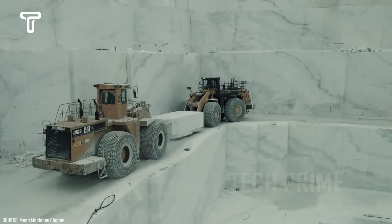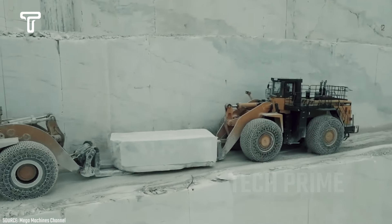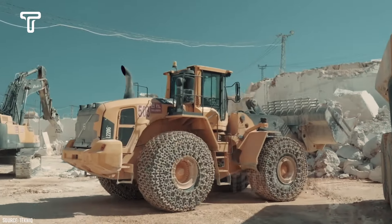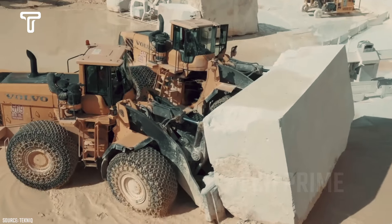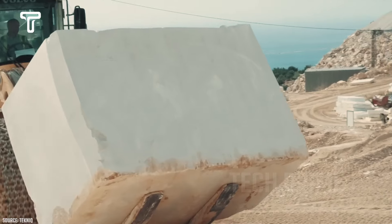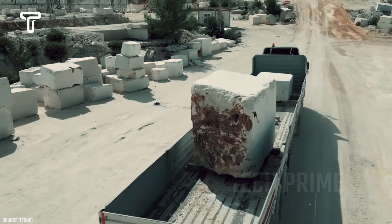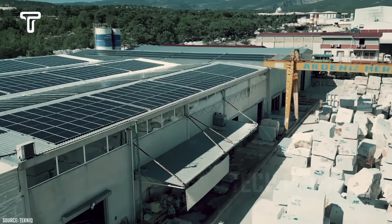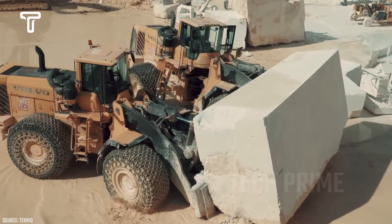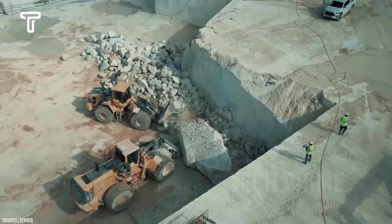But with the operator's skill and extensive experience, this is not a problem for them. Once dropped, the marble pieces are transported to a specific location to continue their processing. Transporting 280-ton marble pieces is certainly not easy — it is even more dangerous than the previous process. To lift these hundreds-of-tons marble pieces, more than one heavy machine is needed. This requires the operators to coordinate precisely concerning speed, direction, and other factors. If there is a problem, the heavy equipment could be destroyed by the marble, endangering the workers' lives.